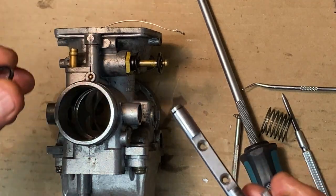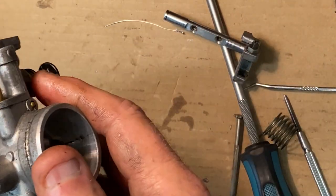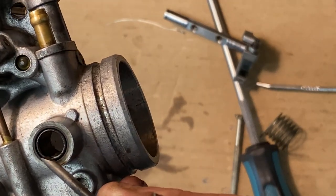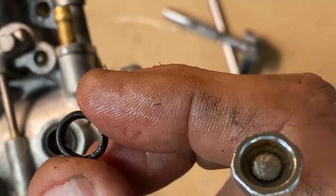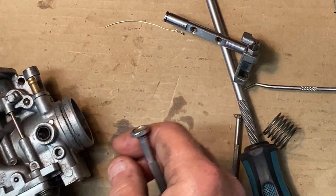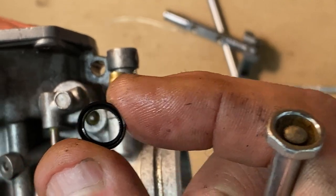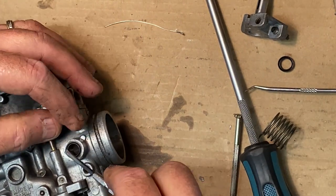You want to keep in mind how these seals went in. On these particular seals you can see the opening: here's the closed part and the open part is toward the outside. You've got to remember that — if you forget, just look at another carb once it's apart and double-check, or check the other side just like I did. Keep appraised of the orientation of these things — it's going to end up going in like this, not like this. The closed end is in.